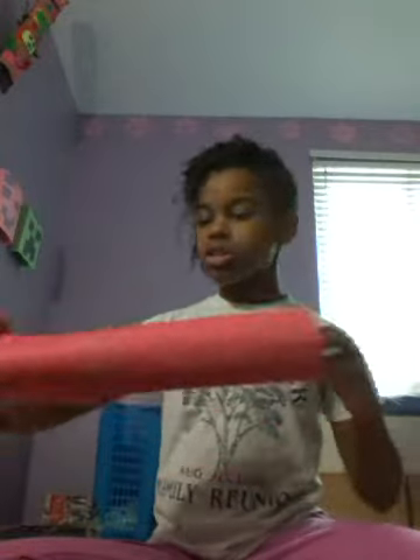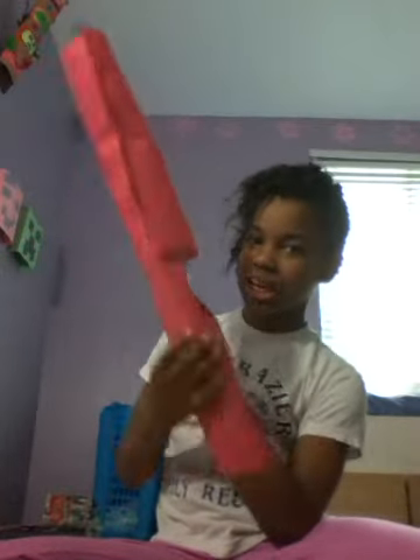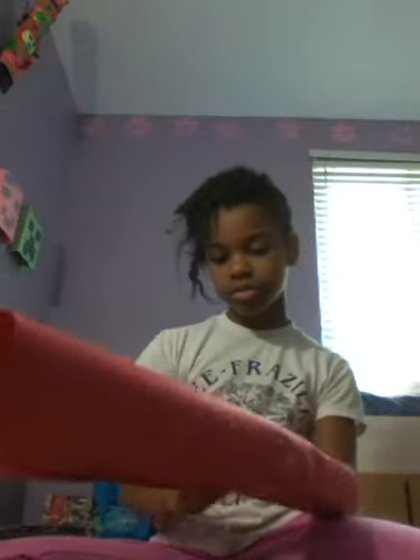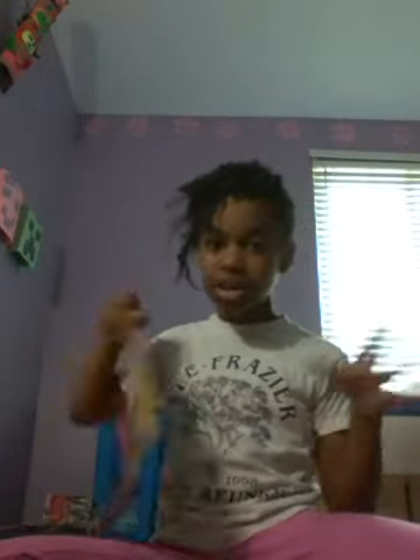Once your thing is like this, you're going to grab another piece of construction paper — it can be any color, but I'm just doing faces. I'm going to take an orange one. Oh, I forgot to include in the ingredients: you're going to need scissors.